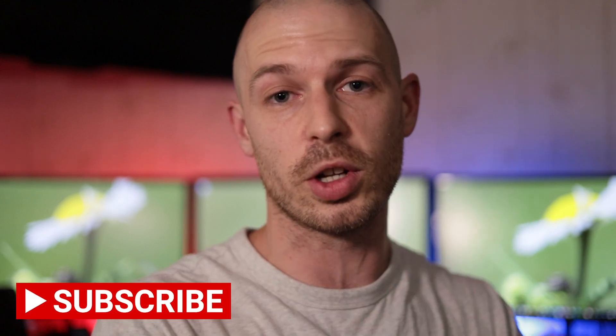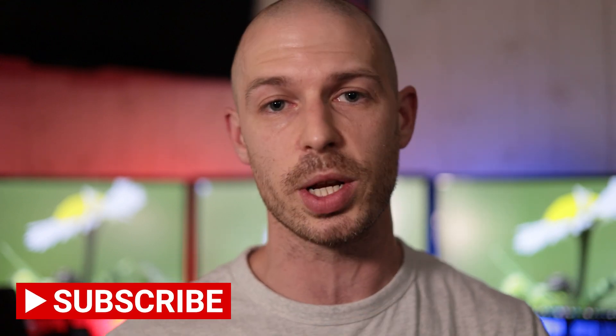Hey everybody and welcome back to the channel. It's a very exciting day because it's release date of the Canon EOS R7. My friend Vince purchased one and he's on his way back from our local camera store right now, and what's been lingering on our minds is how is this new sensor going to perform at higher ISO values. So what we're going to do today is we're going to run some preliminary tests and show you the raw photos, and show you exactly how you can expect this camera to perform at higher ISO values.